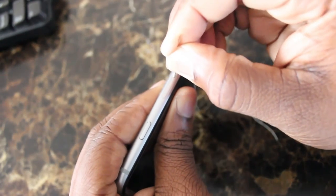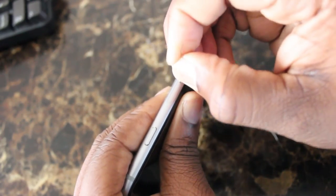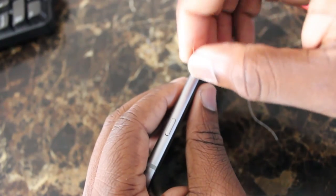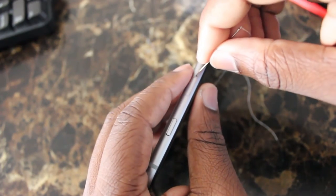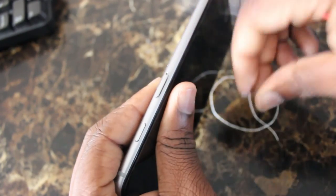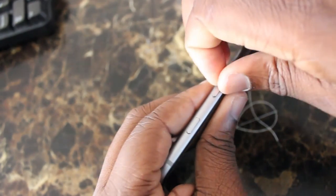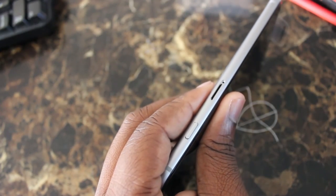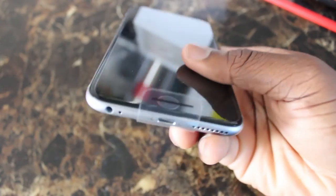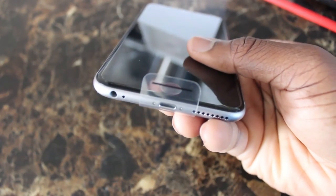The location of the SIM card on the iPhone 6s Plus is the same as the iPhone 6 Plus. All you have to do is use a pin and press that little hole on the side of the phone to take out your SIM card. It takes a little bit of effort, but voilà — there you have your SIM card.